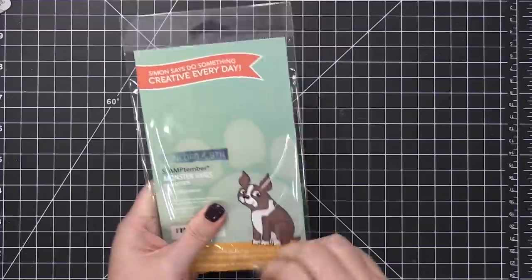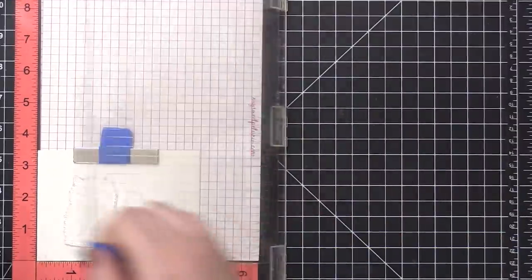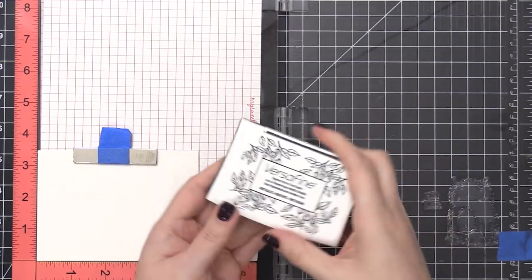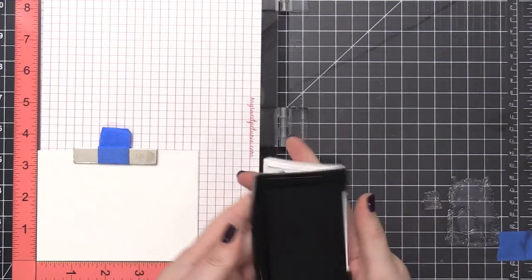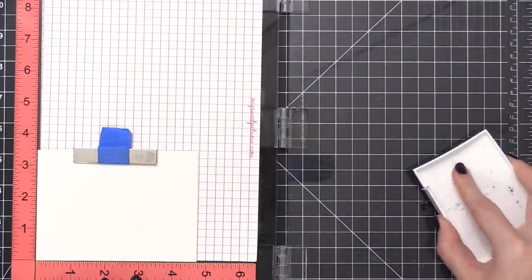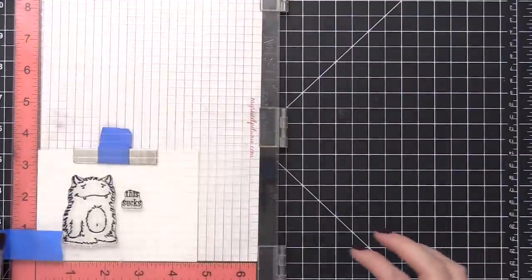This is the Monster Hugs stamp set and I'm going to start out by stamping the monster and this little greeting that says 'this sucks' in some black ink onto watercolor paper. The black ink I'm using today is VersaFine Onyx Black. This is a waterproof ink so it's going to be perfect for doing some watercoloring over the top of this little scene here.